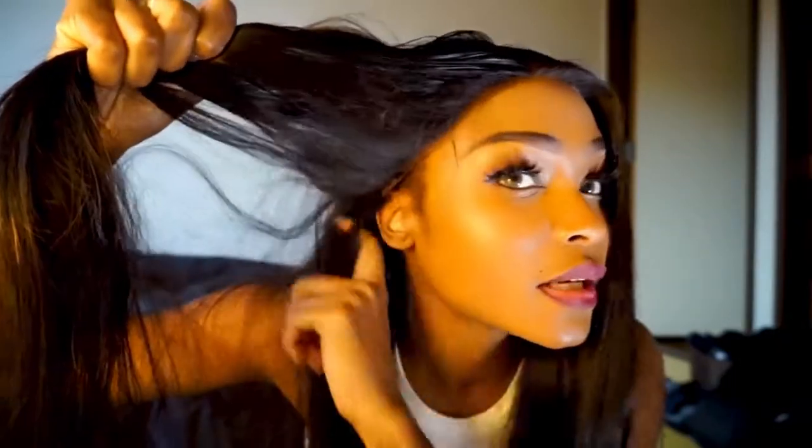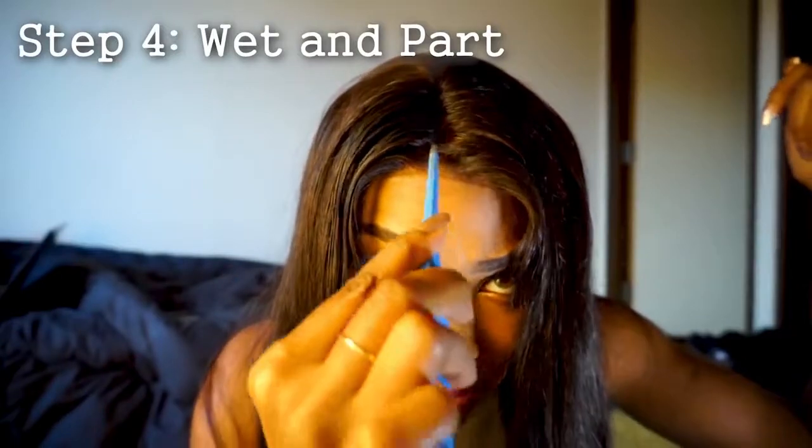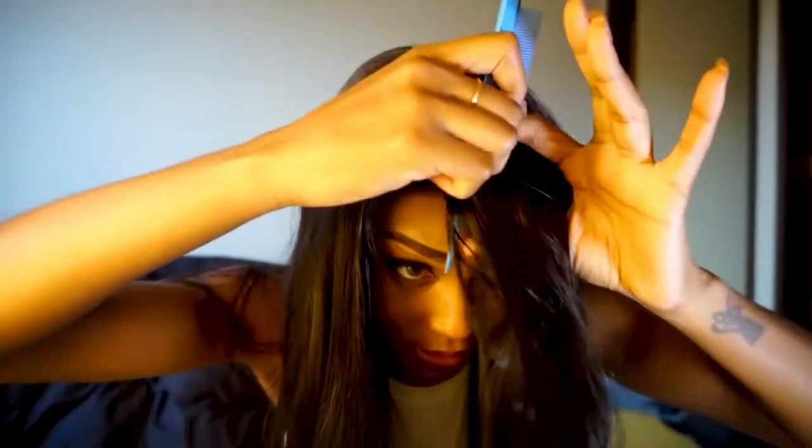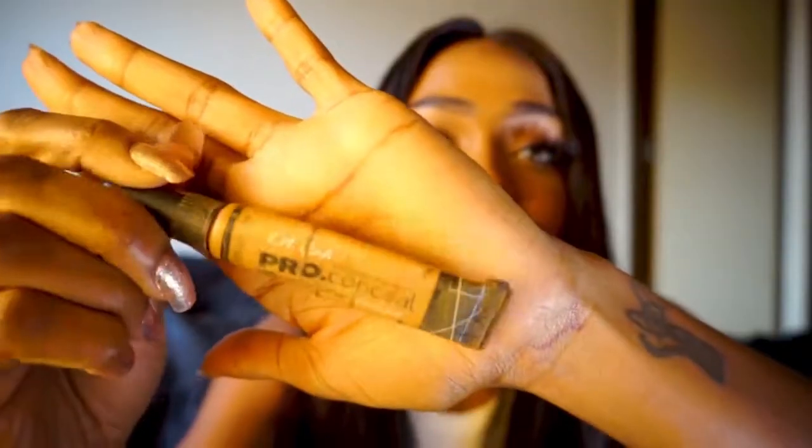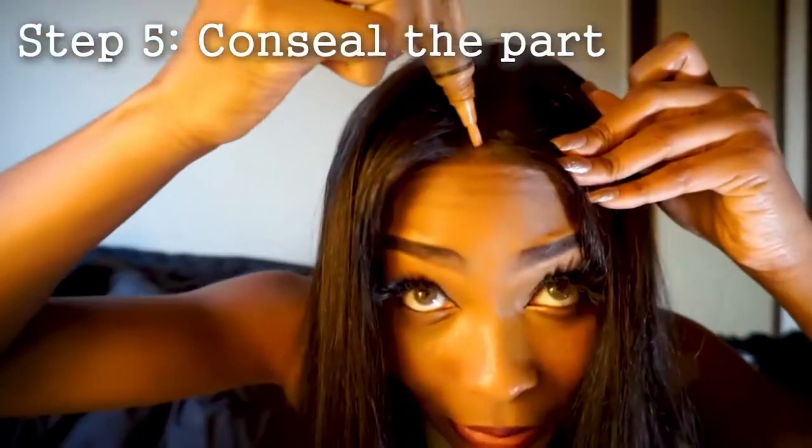I sew down the elastic bands on the sides. I wet the front and now I'm just going to part it how I want — I'm going to do a middle part this time. I'm using this LA Girl Pro concealer — I think it's a light brown one. Get whatever one works for your skin color. I'm just going to put that on the part.